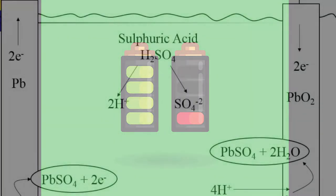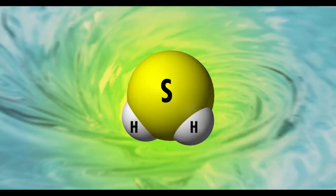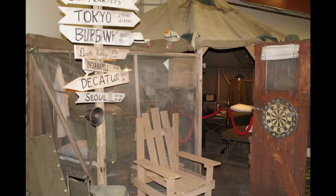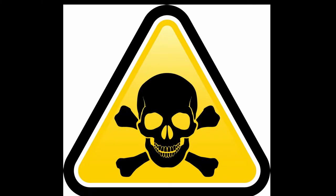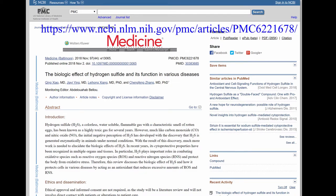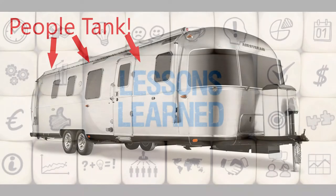Lead acid batteries use sulfuric acid as the acid part, but if too much energy is pumped back into the batteries, the sulfuric acid begins to break down. In my case, the batteries overheated to the point where they began producing hydrogen sulfide, which is where the rotten egg smell came from. Hydrogen sulfide is produced naturally in wastewater treatment facilities and sometimes found in swampy areas or where fossil fuels are being mined. It is a very dangerous gas if inhaled over an extended time. My wife and I are very lucky. This is one of the main reasons, in my humble opinion, that camper batteries are installed outside the people tank. Very serious lesson learned.